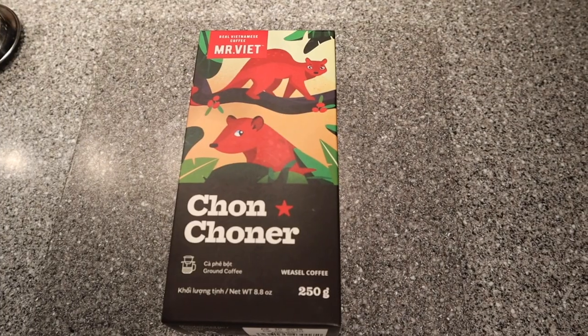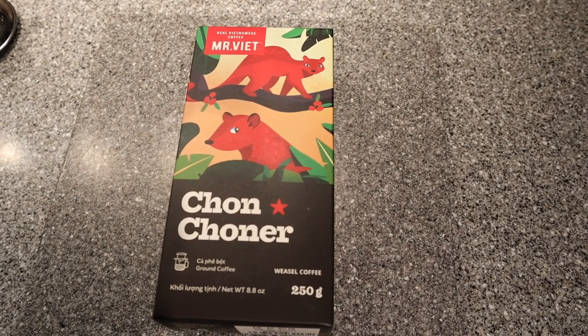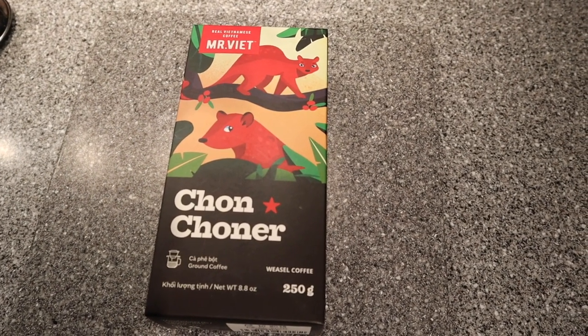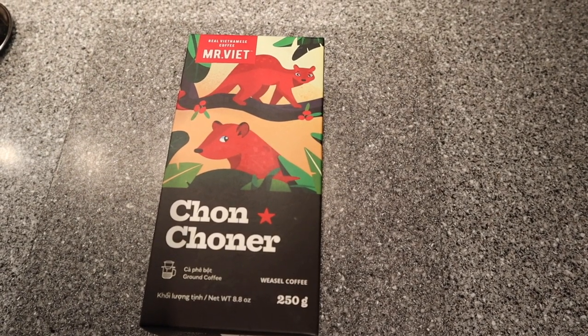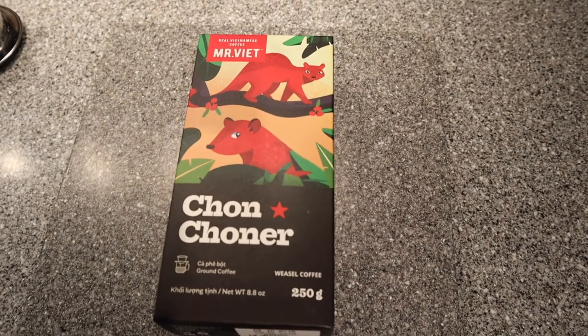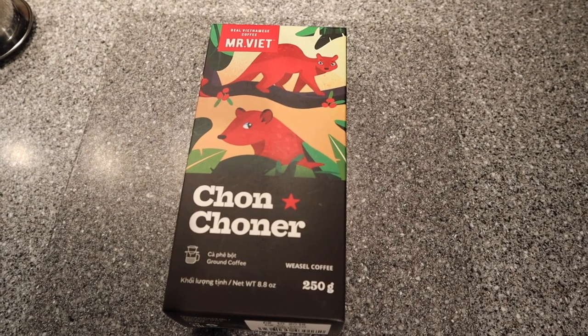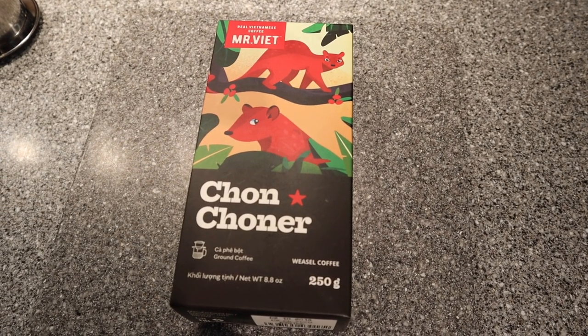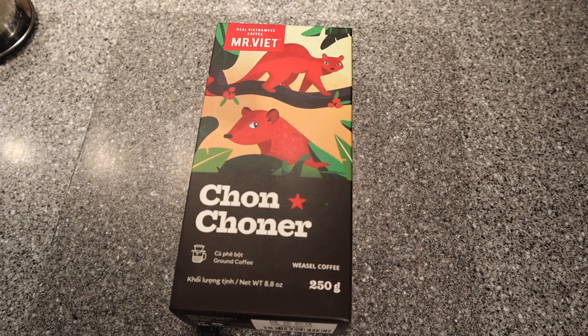This is what we're going to be making today — Vietnamese-style coffee. In Vietnam, a majority of the coffee they make uses robusta beans, and those are very bitter. This style of coffee I'm going to show you helps offset that bitterness.